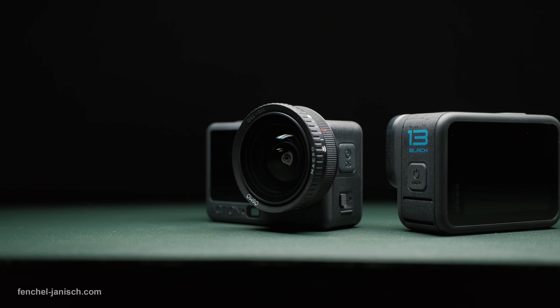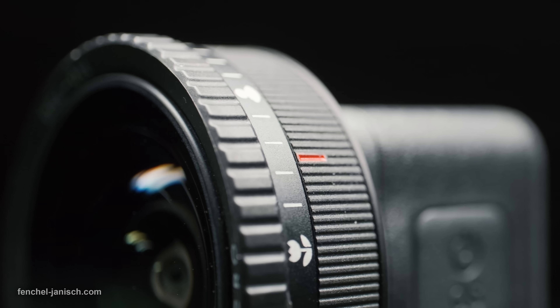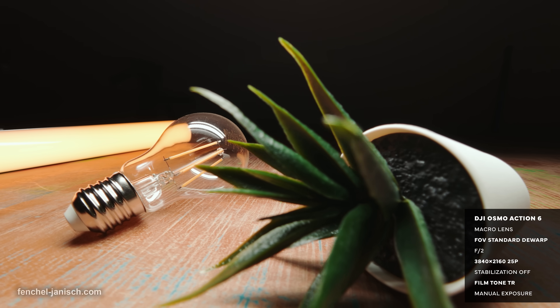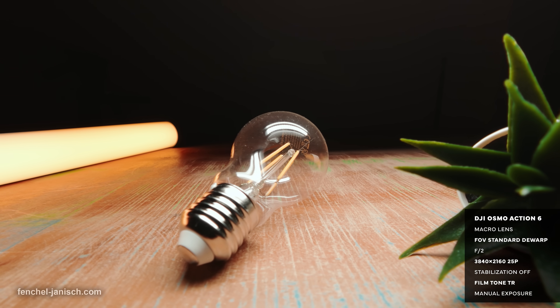Each brand offers a dedicated macro lens with a manual focus ring reaching from 11 centimeters to 75 centimeters, but due to the aperture of f2 the Action 6 can create slightly more background separation than the Hero 13.